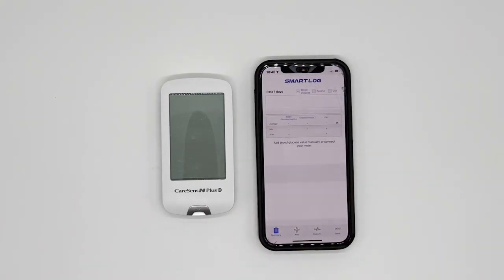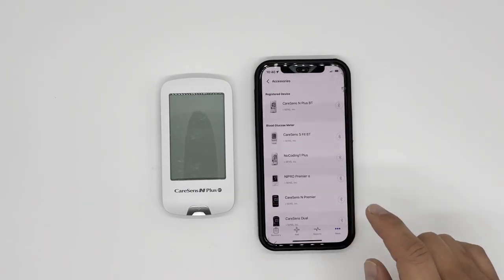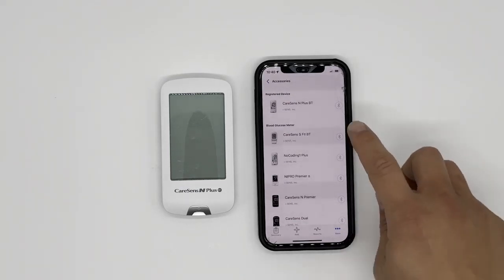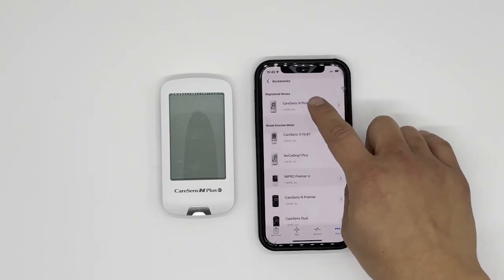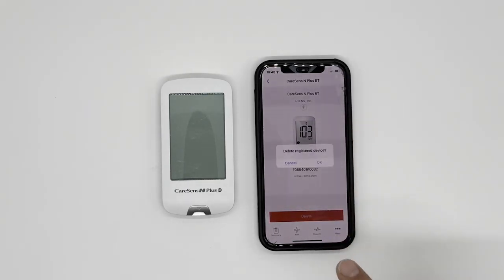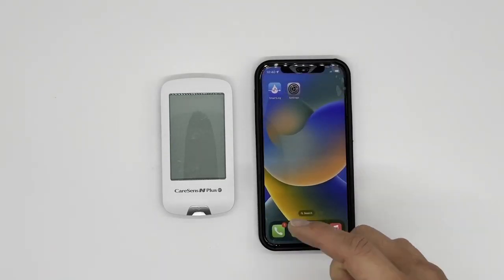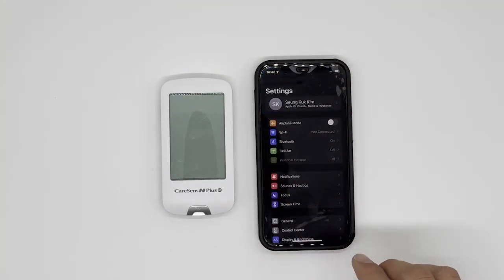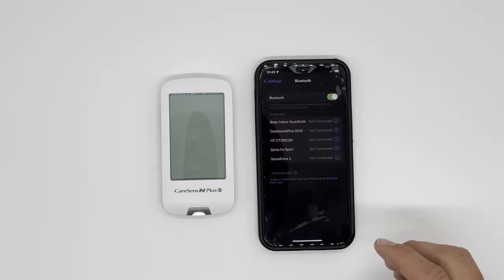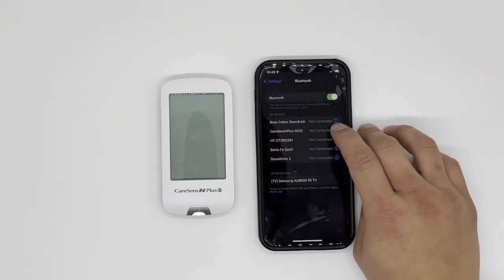This is the main screen. Go to More on the bottom right corner, second from the top — Accessories. You may or may not see this on your phone, but under Register Device, you'll see CareSense N Plus BT. Click that and delete this device. Press OK. Now let's go to your phone settings, where you can find the Bluetooth device list. If you see CareSense N Plus and four digits, it is very important to disable or forget this device.